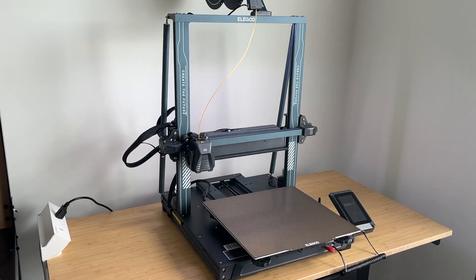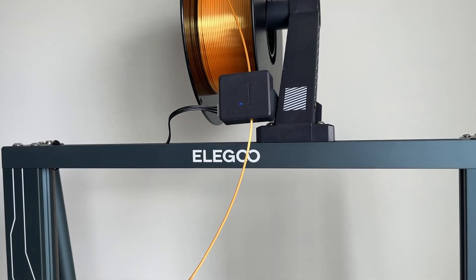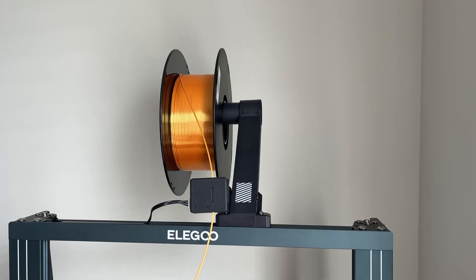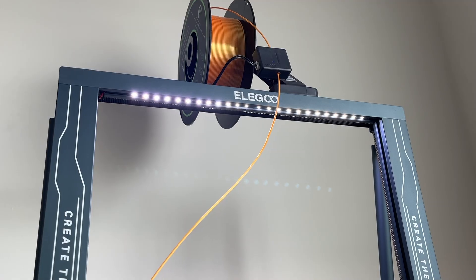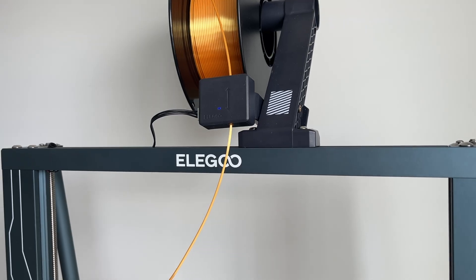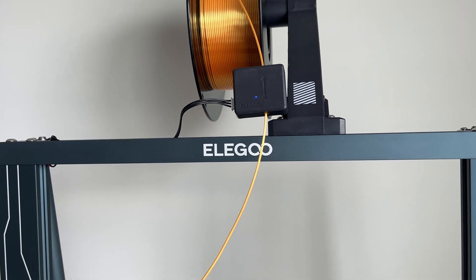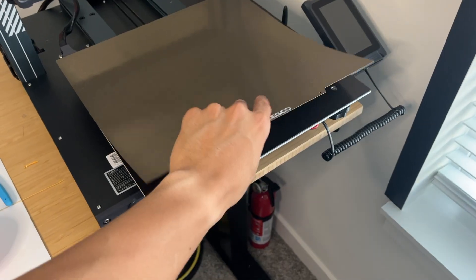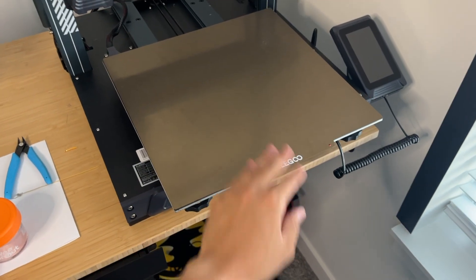Some initial thoughts on the printer before I actually print anything. The overall build quality is great, and honestly I wouldn't expect anything less from Elegoo. The frame really feels sturdy and rigid. I also love having printers that have the spool holder on top. I generally keep my printers on desks, so having the smallest footprint possible is important for me. One aesthetic thing I like is the color of the frame — it's sort of a steel, bluish gray color that sets it apart from your typical black frames. And this is my first 3D printer to have a textured PEI build plate, so I'm really curious to see how well prints adhere to it and how easily they come off. That's going to be a big factor in how much I enjoy the printer.